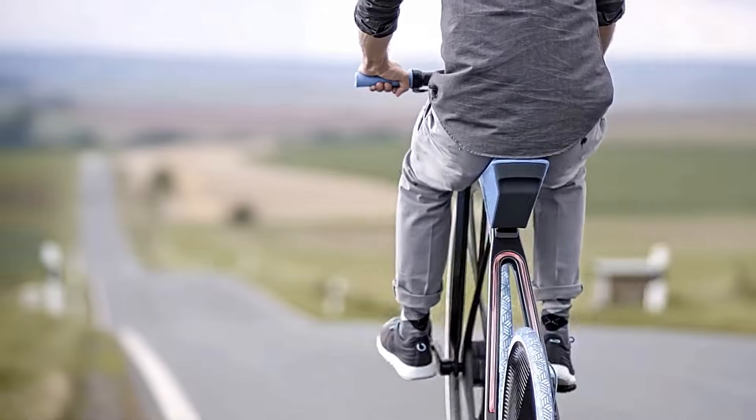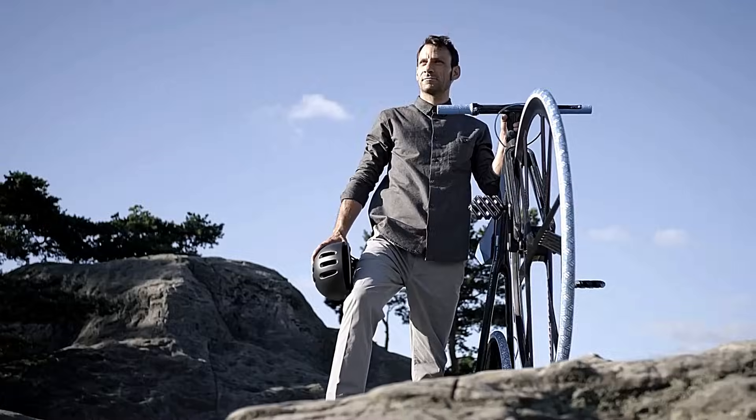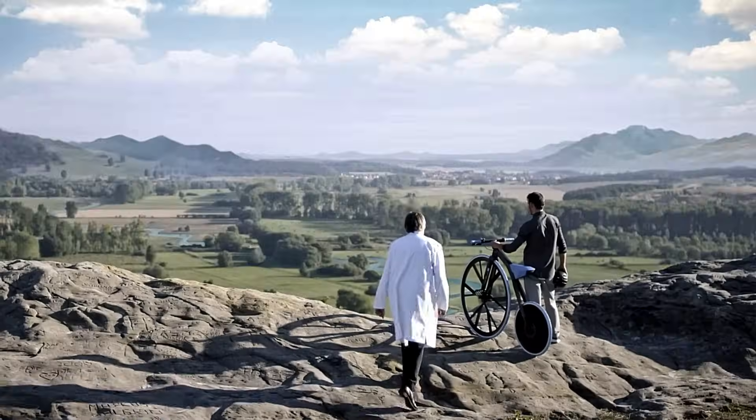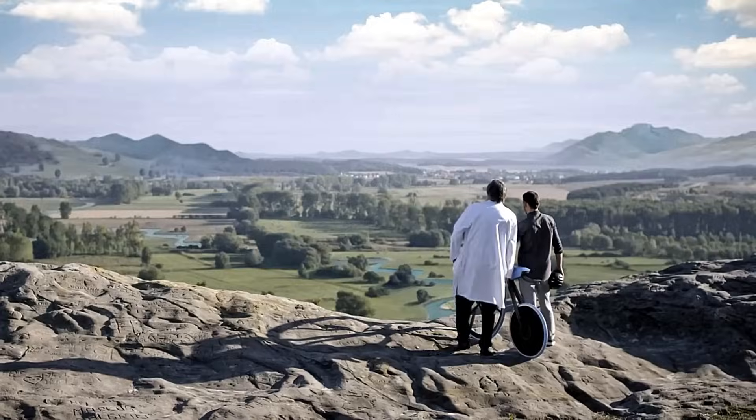Beyond its practicality, the electric bicycle serves as a tribute to an era marked by a fervent pursuit of innovation and technological advancement. It represents a fusion of tradition and modernity, showcasing the enduring appeal of cycling and the evolution of transportation.